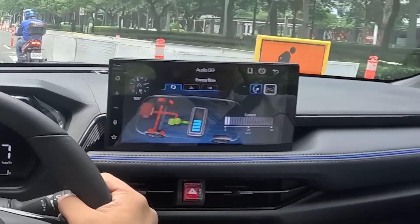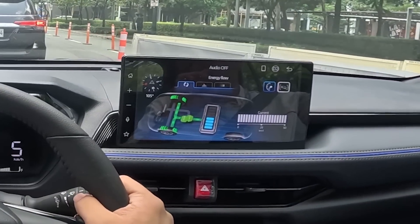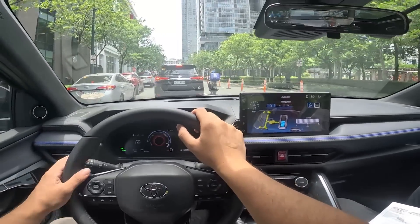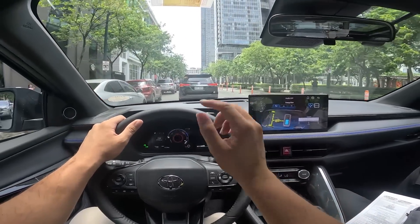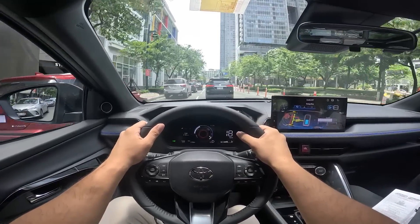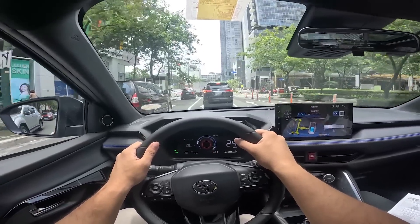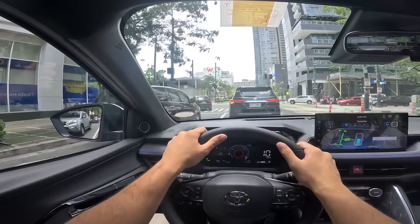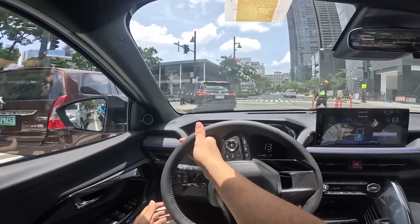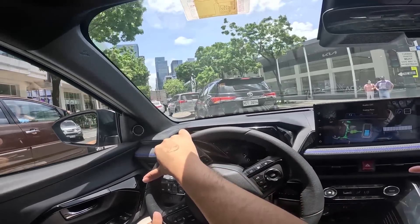Red arrows indicate the engine is also powering the wheels and charging the battery simultaneously. The Yaris Cross battery is very small — even smaller than the Corolla Cross Hybrid's. It's nothing like a PHEV that can do 80 to 90 kilometers on pure EV alone. You'd be lucky to do 3 kilometers on pure EV before the engine turns on. Also, above approximately 40 kph, the engine automatically turns on regardless of remaining battery charge.